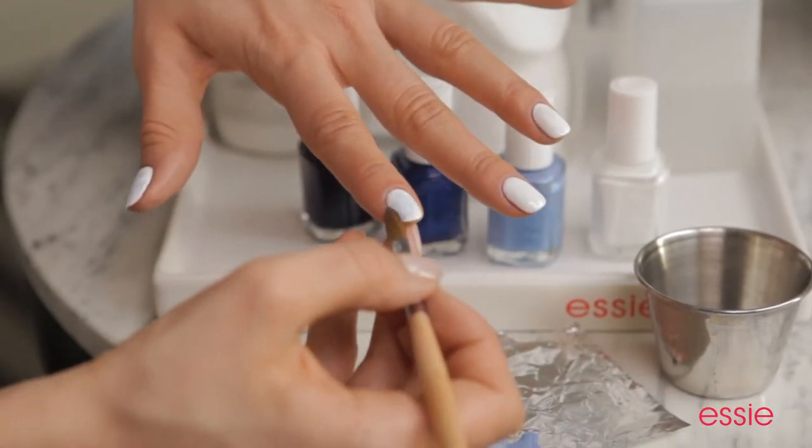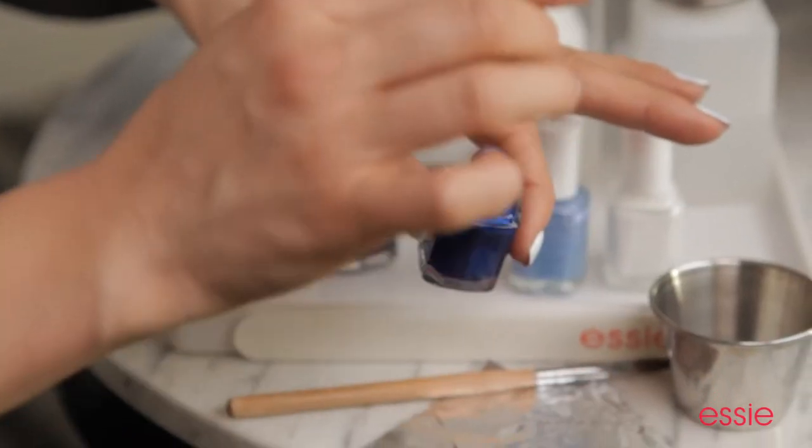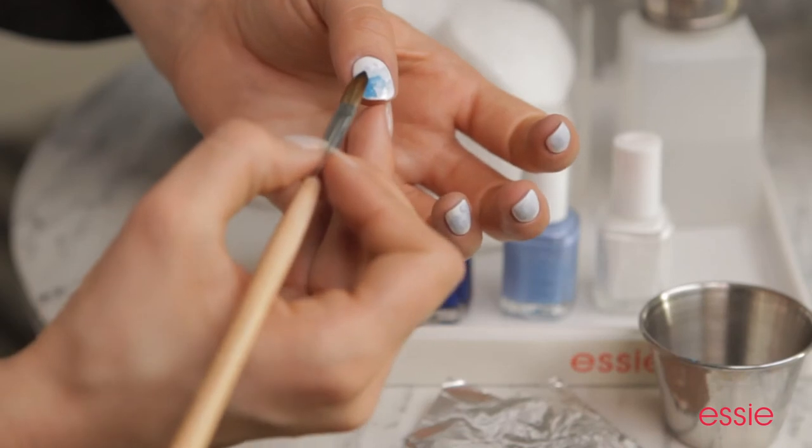Once you've applied Lapis of Luxury to all 10 nails, it's time to move on to the next deepest shade, Aruba Blue — it's a beautiful sapphire. Using the same technique as before, I'm going to dab my brush just slightly lower, moving closer and closer towards the tip.